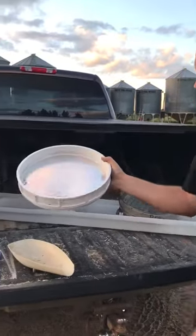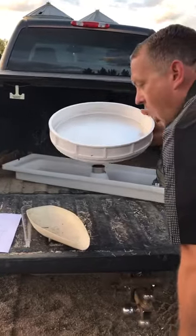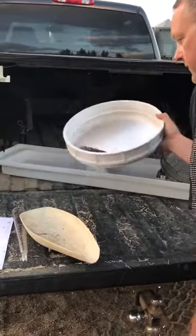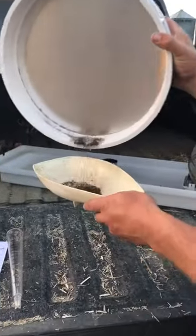Now we have the canola — there's some chaff in there as you can see, just got to blow some of the chaff off. If there's some wind you can use that to your advantage out in the field.